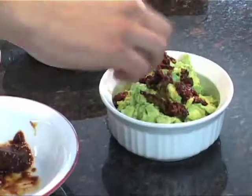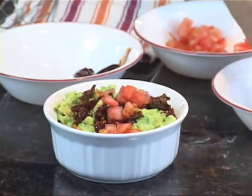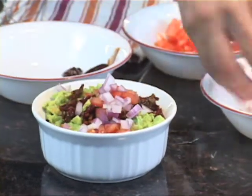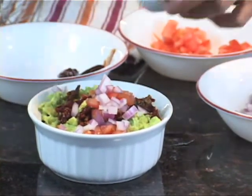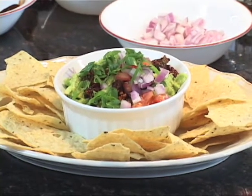We'll add the peppers to the top of our avocados and garnish with some fresh diced tomatoes, fresh red onion, and some scallions. And there you have it! Thanks for tuning in to Two Minute Chef — don't forget to subscribe and we'll see you next time.